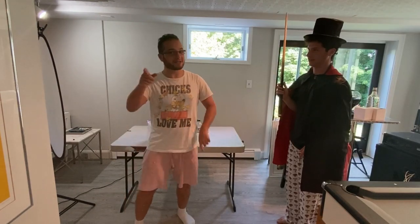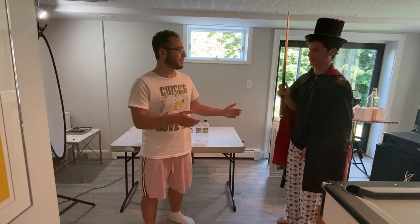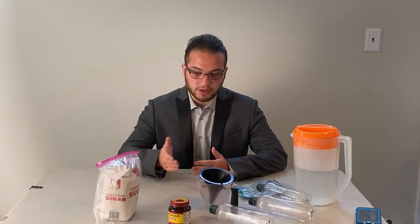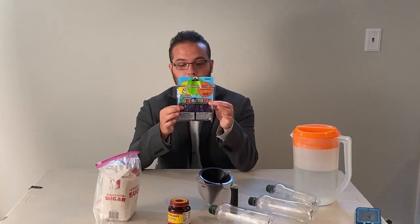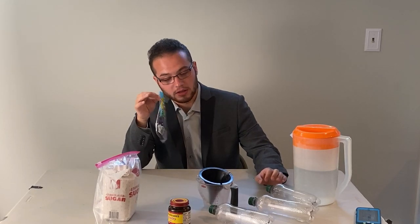Welcome back! This week we're going to be inflating balloons with yeast. I have my magician here to help me get suited up. Today we're going to be using yeast to look at fermentation and respiration, and more excitingly, we're going to be filling up some balloons.